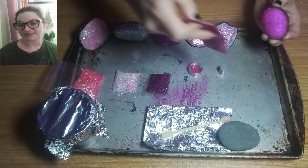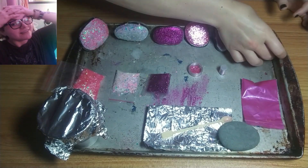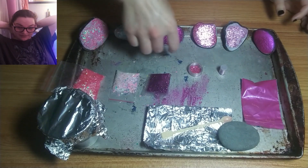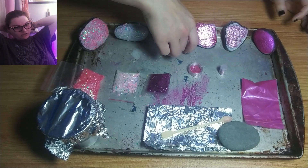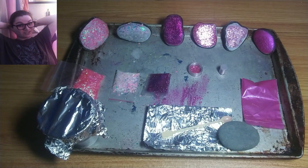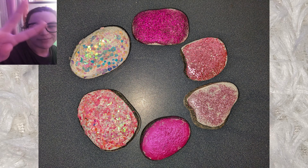I definitely recommend using something other than mod podge if you're going to seal it and put it outside. Also, if you plan to do that, a resin coat would have been really nice, but I personally don't like to use resin. Bye.